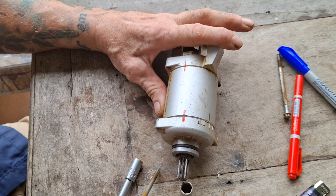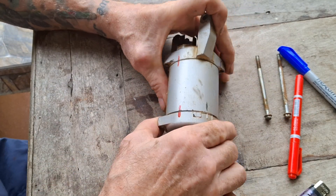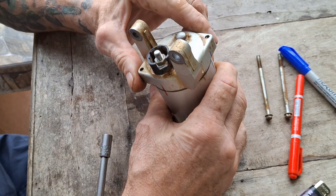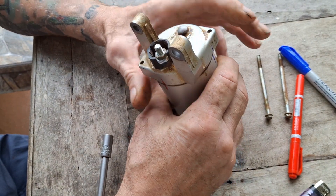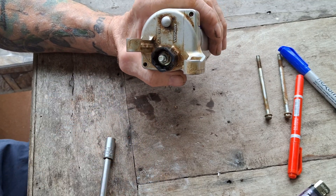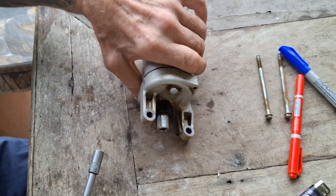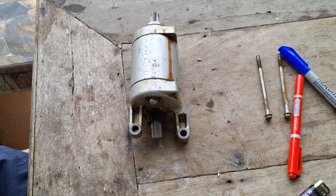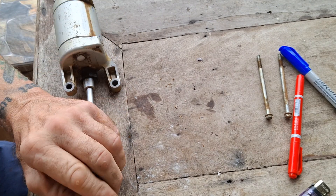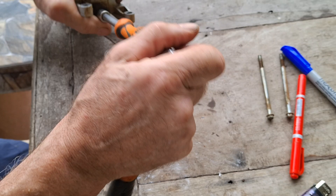Loads of grit and gravel and God knows what in there. I just gave this a quick wash off in the sink. Sometimes the brush pack can be held in through the back there by that locating nut, so I'm just going to run that nut off just in case the brush pack stays on the motor and needs to come through the cover.